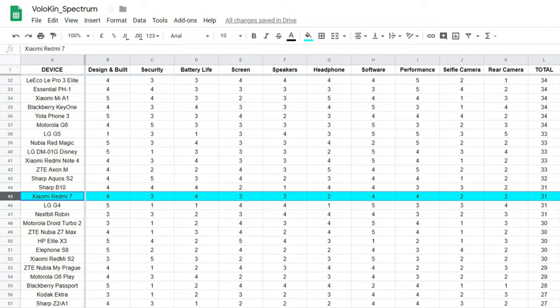For the selfie camera, two out of five — images aren't great and there's no stabilization. For the rear camera, also two out of five — it's one of the worst cameras I've used on a phone. The total Vlogging Spectrum score is 31 out of 50, placing it at the middle-bottom of the table — but what do you expect for £100?